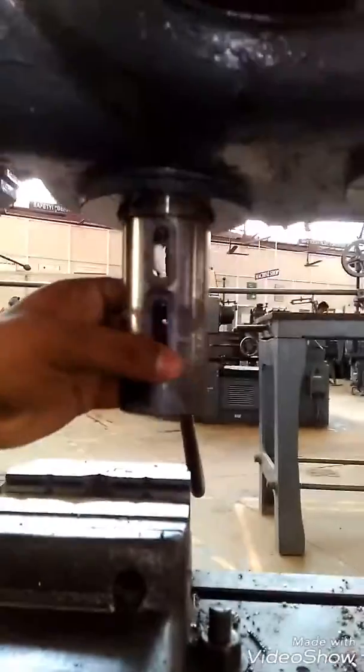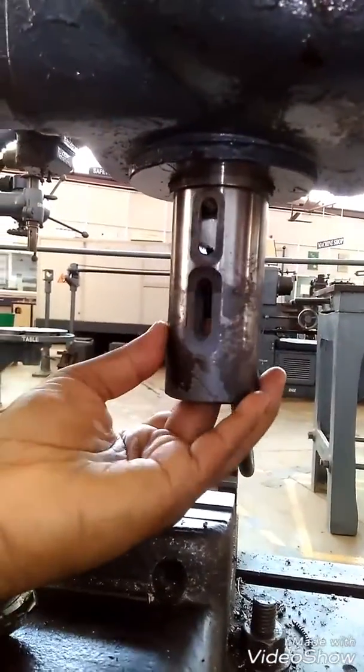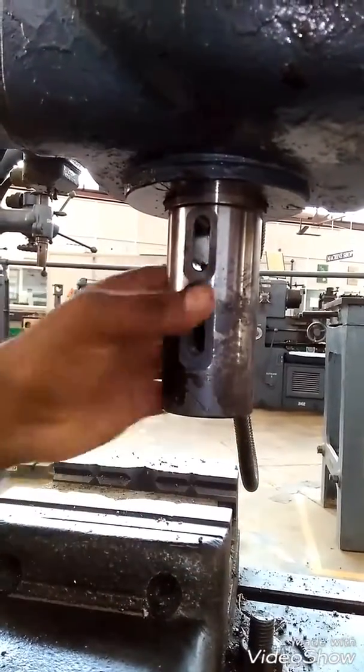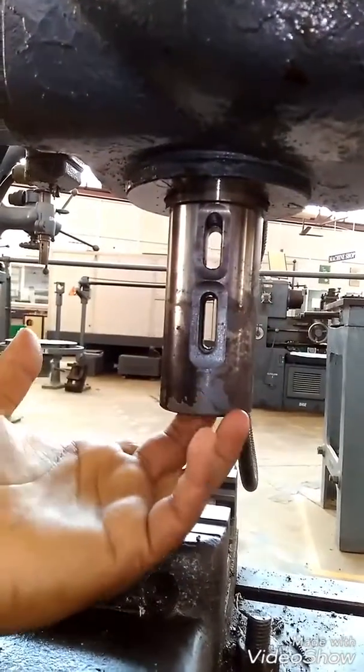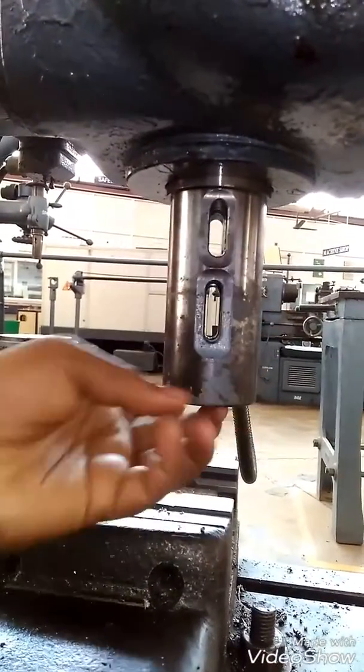And we have a drill chuck here which has two sleeves which help us to hold the drill bit, which comes already with the sleeve. And we have some drift key which helps us to remove the drill bit from this drill chuck.